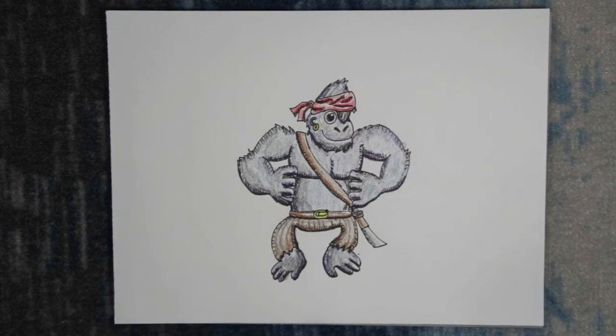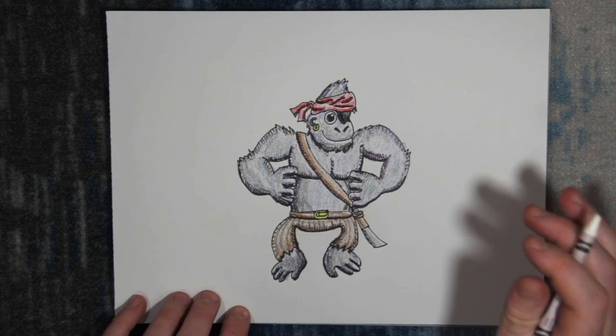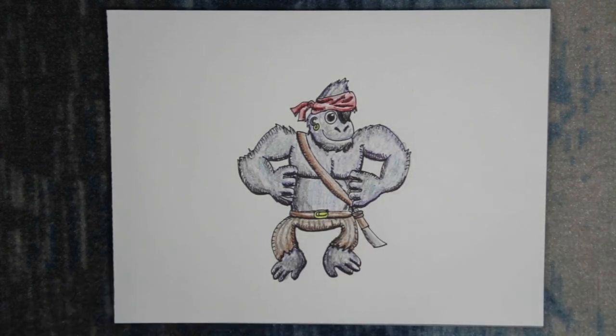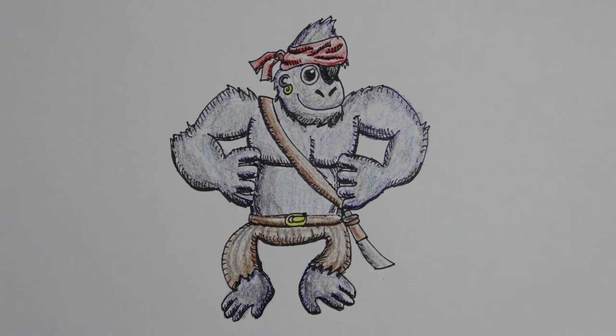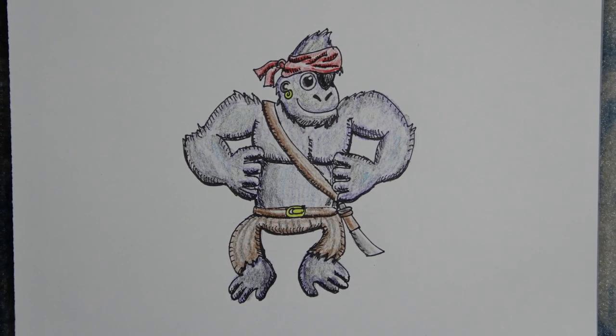We'll add white to his eye and darken up the eye patch. Touch up the last few details — and done! Check out our pirate gorilla. Next episode, this guy will have his very own adventure. If you liked this episode, consider subscribing. And until next time, have fun and be creative.